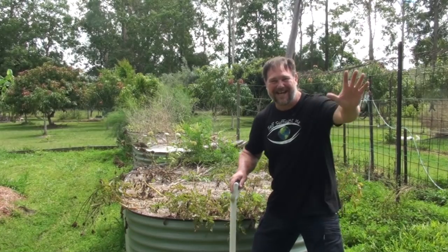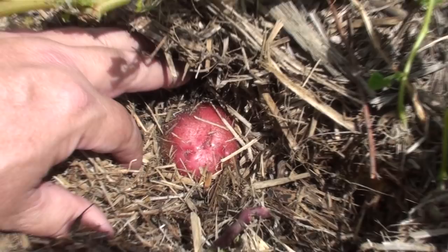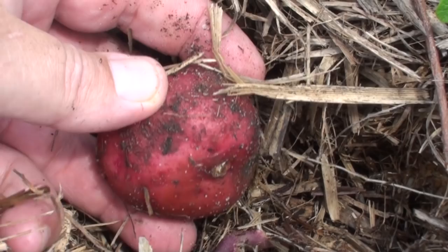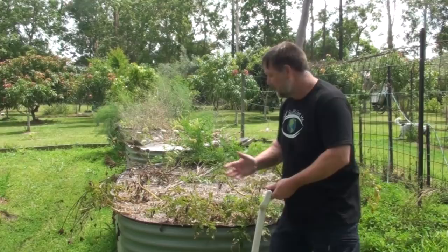G'day, I'm Mark from Self Sufficient Me and in this bed here I've got some Brake Light potatoes growing. It's something different - I've never grown them before. They're a shiny red-skinned potato that look a bit like a brake light. I thought that's an exciting potato to grow; I don't see them in the shops, so why not have a crack at it and see how they go.